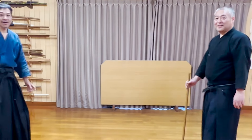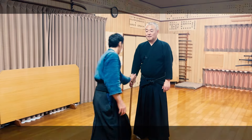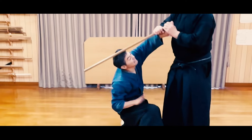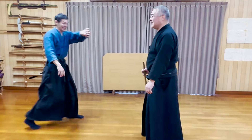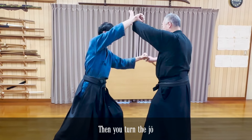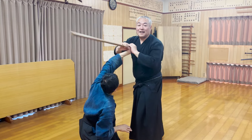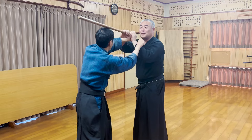Now, Tsukawa-sensei asked: what should you do if the opponent tries to control your jo and then punch you? In the end, Tsukawa-sensei had his wrist locked again. This technique is only possible because the opponent is holding onto your jo. Similar to the earlier technique, if you apply it with enough force, you can also strike the opponent's head with the jo.